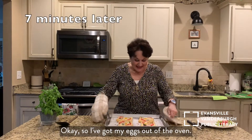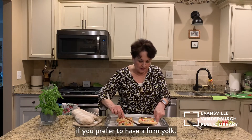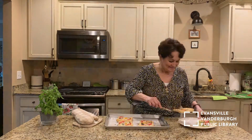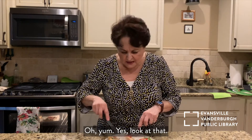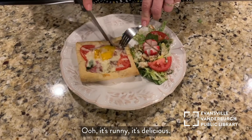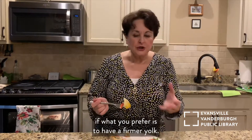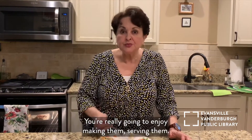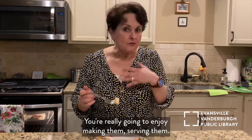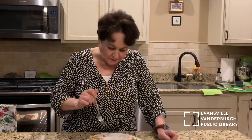I've got my eggs out of the oven. You can leave them in longer if you prefer to have a firm yolk. These are exactly like I like them. My favorite part of this show — the taste test, of course. Oh, yum. Yes. Look at that — it's runny, it's delicious. But like I said, you could leave it in for a bit longer if you prefer a firmer yolk. These are extraordinary. You're really going to enjoy making them and serving them. And you saw how easy it was. Try them — you're going to love them.